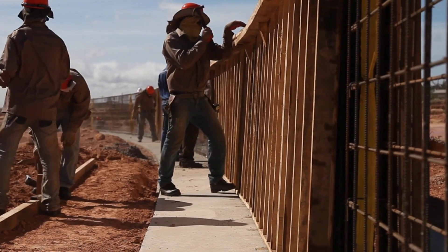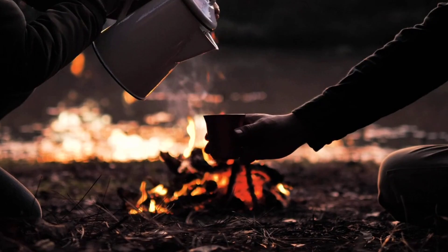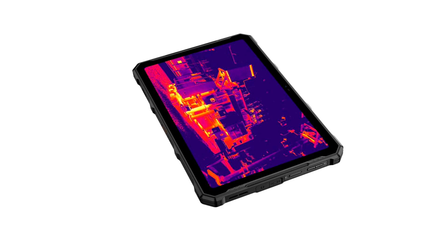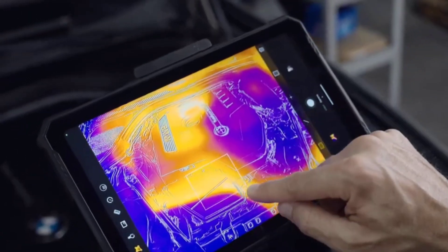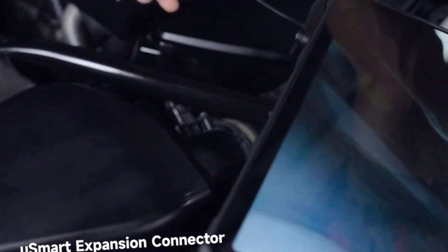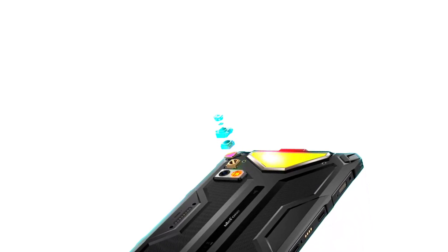They're perfect for nighttime adventurers, construction workers, campers, and so on. The only difference between the Part 4 Ultra and the Thermal version is that the thermal version has a thermal sensor, while the standard Part 4 Ultra does not. Every other spec on both devices is exactly the same.